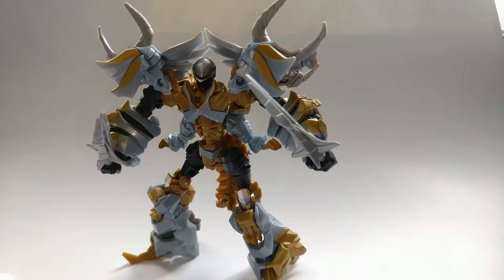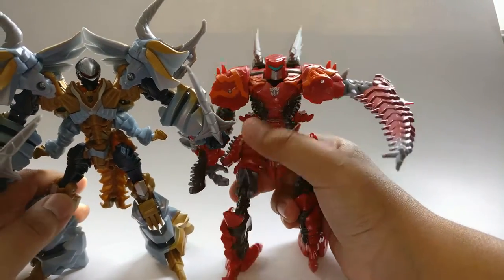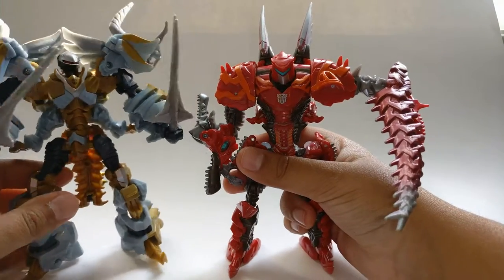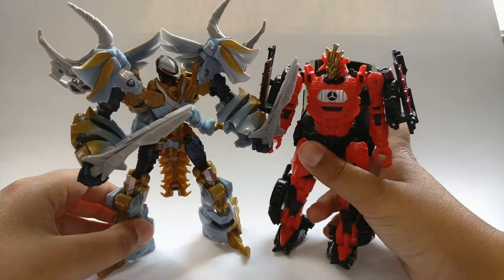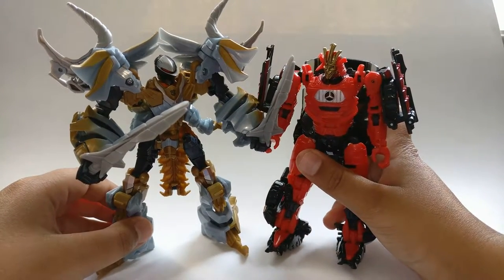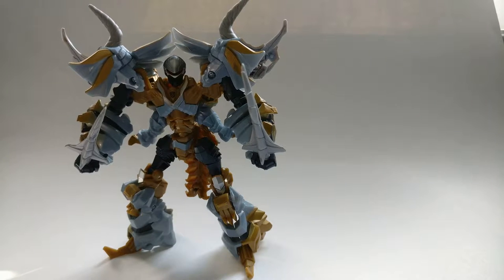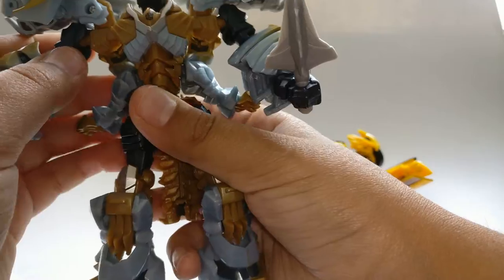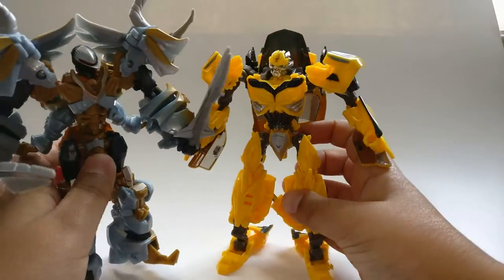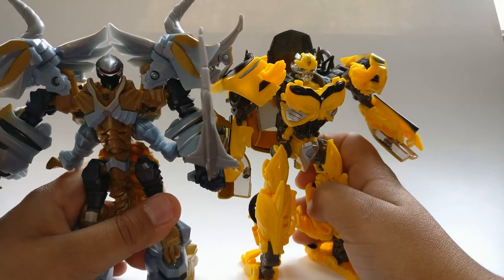For a size comparison here he is with deluxe class Scorn — you can see how they scale together. And here he is with his wave mate Drift — see how they scale. And lastly here he is with Bumblebee. He can straighten out his legs to full height, and that's how they scale together.